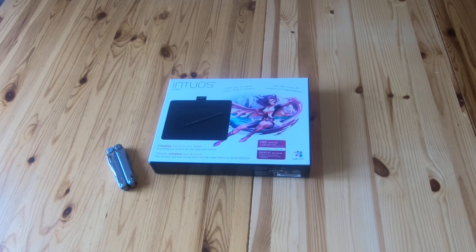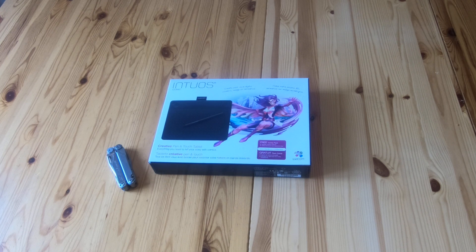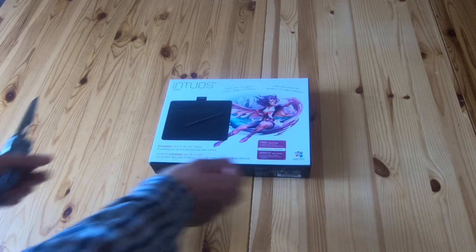Another short unboxing video — this is for the Wacom Intuos tablet, the creative pen and touch tablet, specifically the comic version. They do five different ones: draw, art, photo, 3D, and comic. They're all available in black, apart from the draw which is white and a sort of light green. When you buy this, the actual tablet is the same for each pack — the variation is the software that you get with it.